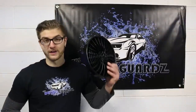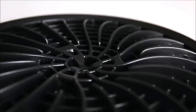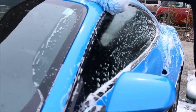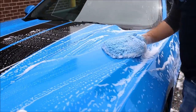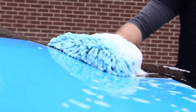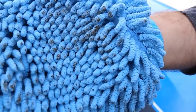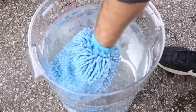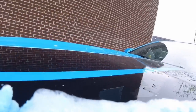Anytime you wash your car without a dirt lock, you are sanding the delicate paintwork and inducing harmful swirl marks and scratches to the painted surface. Each time you place your glove on the car, it picks up millions of dirt particles that will end up in your wash bucket. These harmful particles will float around in the bucket, waiting to reattach to your tools and scratch the paintwork.